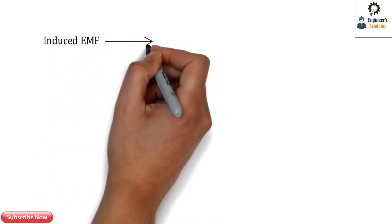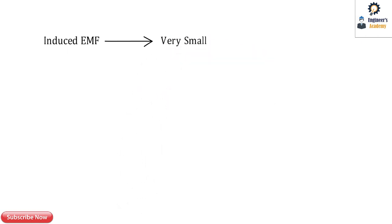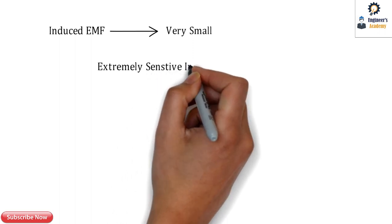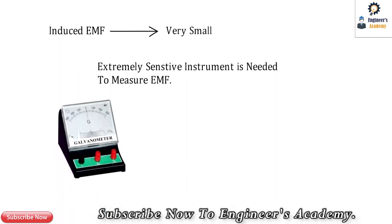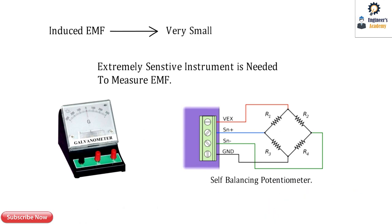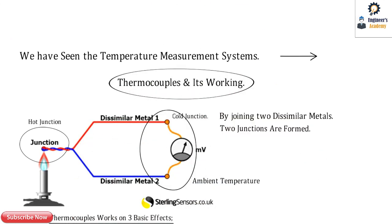The value of induced EMF in the circuit is very small and negligible. We need an extremely sensitive instrument to measure this EMF and display the reading. For that purpose, a galvanometer is used along with a high-precision potentiometer, also called a self-balancing potentiometer.